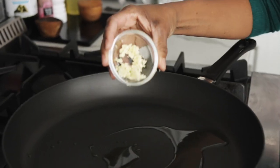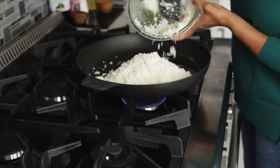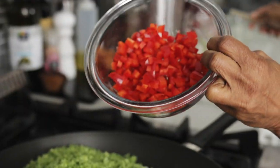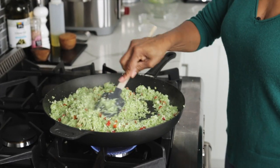I've warmed my pan over medium heat. I'm going to add a little olive oil and all that yummy garlic. Now it's time to add the cauliflower rice, the broccoli, and the red bell pepper. Throw in that thyme, a little salt, a little pepper. I'm going to let this cook for about five to seven minutes just to let everything soften up a bit.